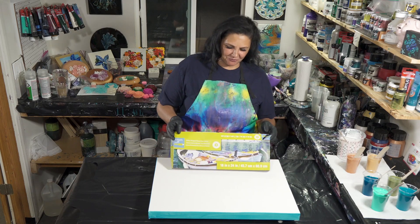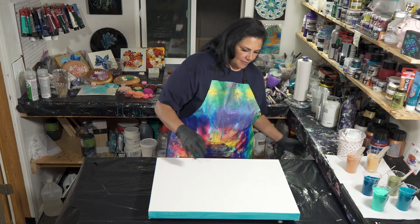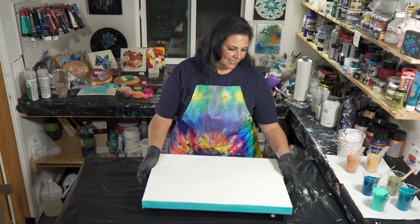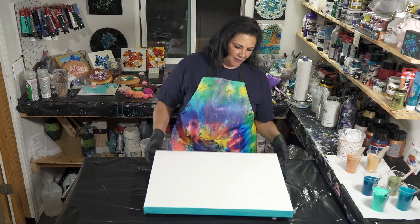This is an 18 by 24 inch gallery wrapped canvas from Artist Loft. I have taped the back and put my push pins in, and I have painted my sides and edges with the color of drips that I had left over.